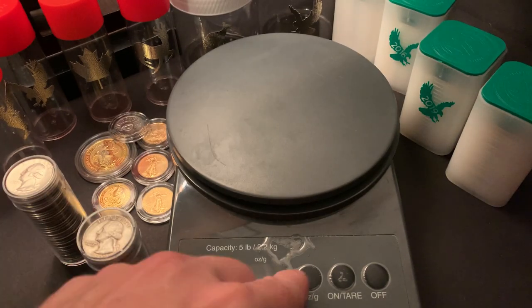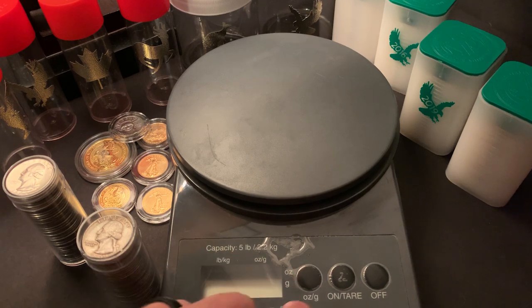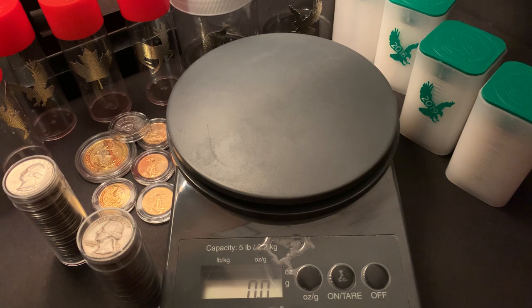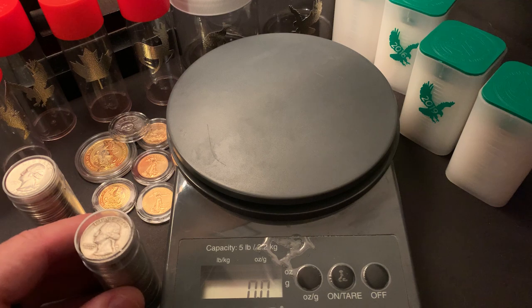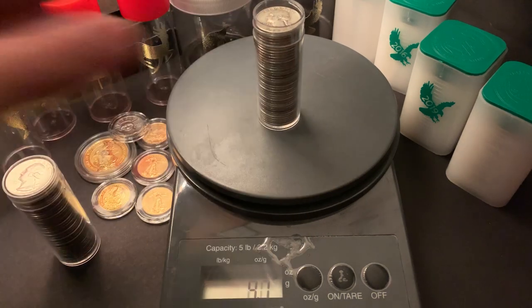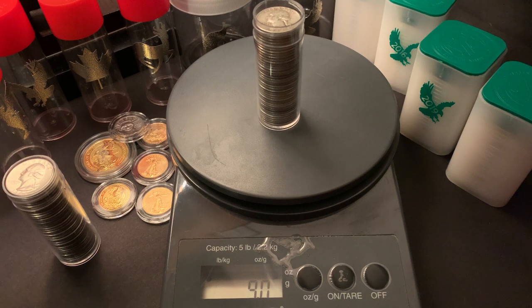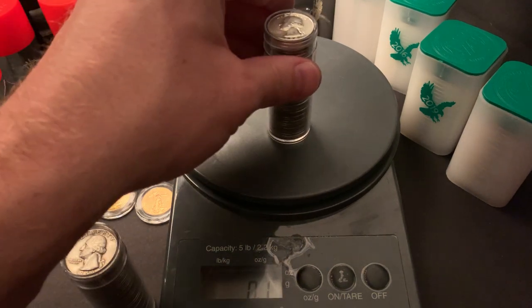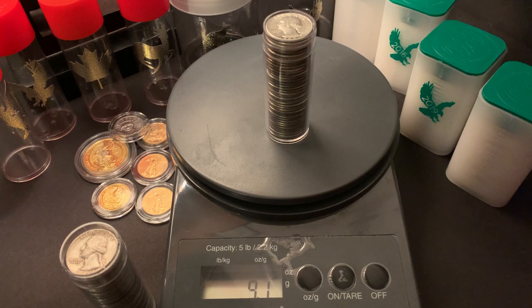Taking them to the scale — let's go ahead and turn the scale on and make sure it's set to troy ounces. Keep in mind that these quarters are not pure silver; they're 90%. Starting with 40 circulated quarters, we see 9 troy ounces of weight. But when we go to the uncirculated AU, we get 9.1 troy ounces.